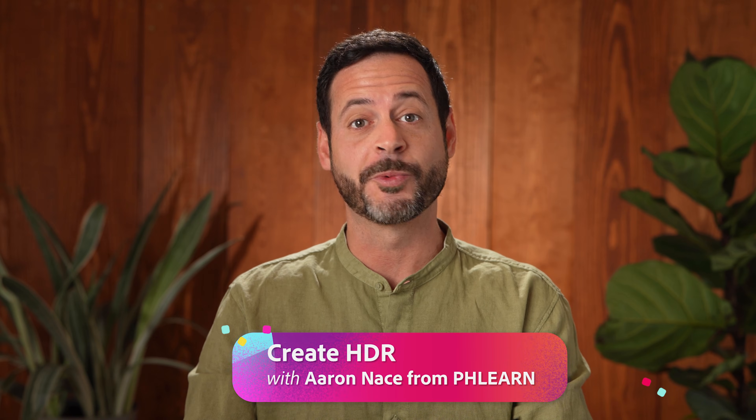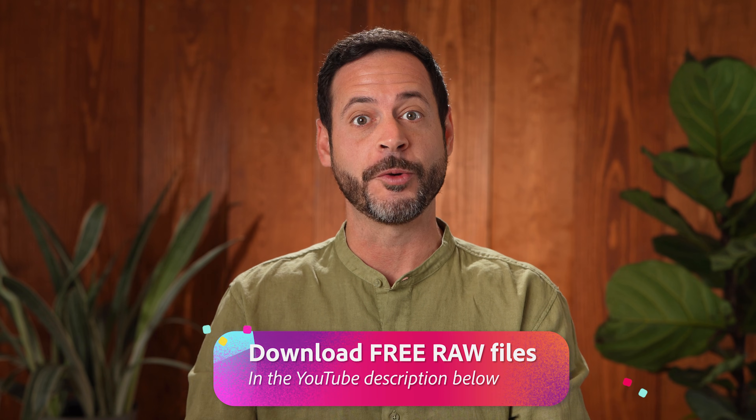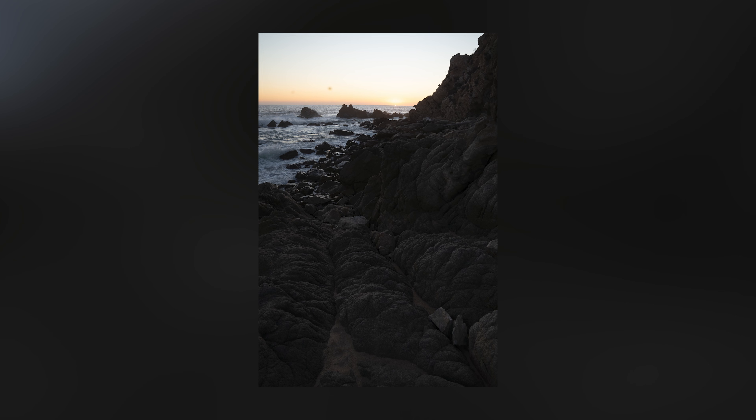We're going to be creating an HDR, which means we're going to be merging three different photographs together. This whole process starts during the photo shoot. You're going to have an option on your camera to shoot bracketed, meaning it's going to take a picture underexposed, properly exposed, and overexposed.